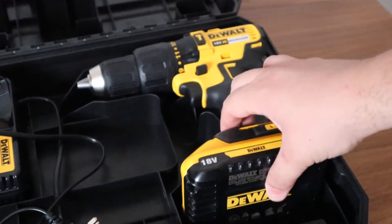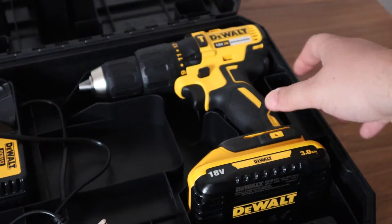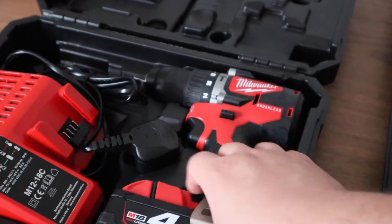DeWalt's case is more poorly designed. The tools don't sit properly in their designated areas. This is what causes the rattle from the case. Compared to Milwaukee's case there is a night and day difference.